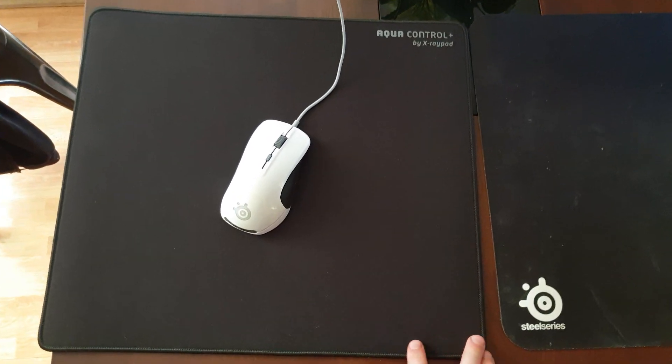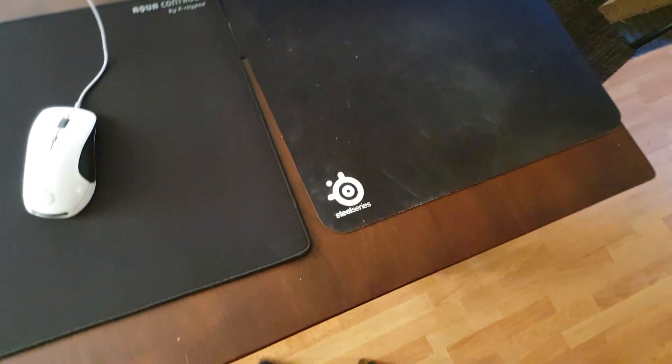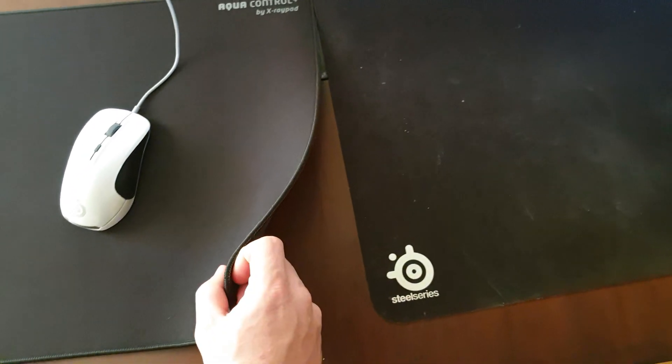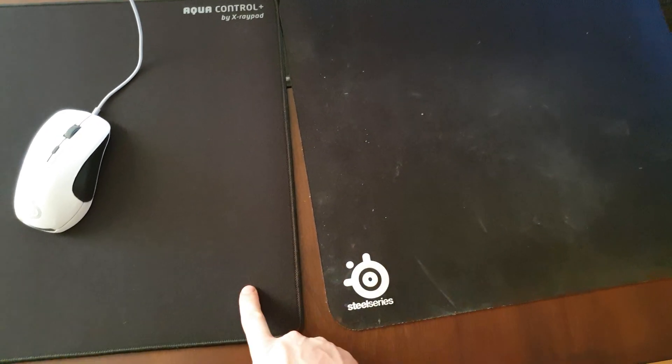The QCK has had about three months of use while the Aqua Control is basically brand new — this is my second one. They're also exactly the same size other than the thickness; the QCK is 2mm where the Aqua is 4mm.